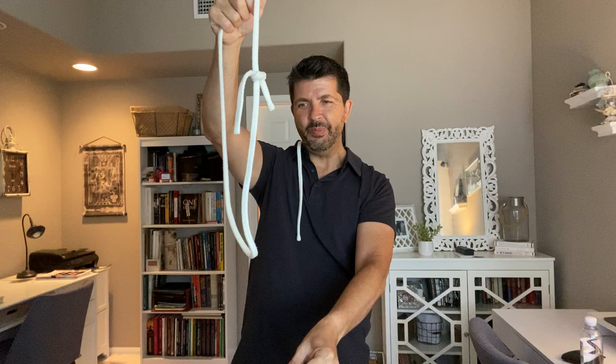Now just for you, we're going to put the ring right back through the rope. On the count of three — one, two, three — right through the rope. No, it's not what you expected. We're actually going to toss the ring and it's going to land on the rope right about there. One, two, three — and it's clipped back on the rope.